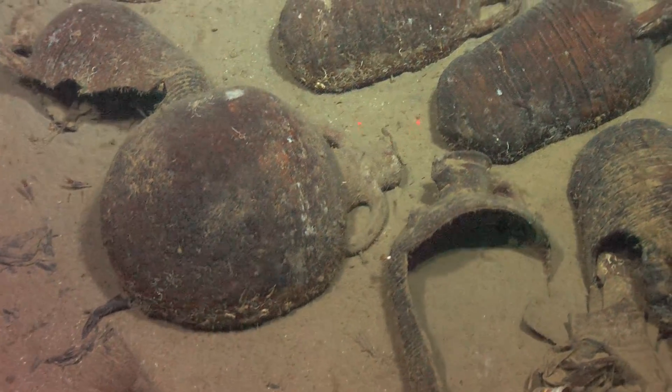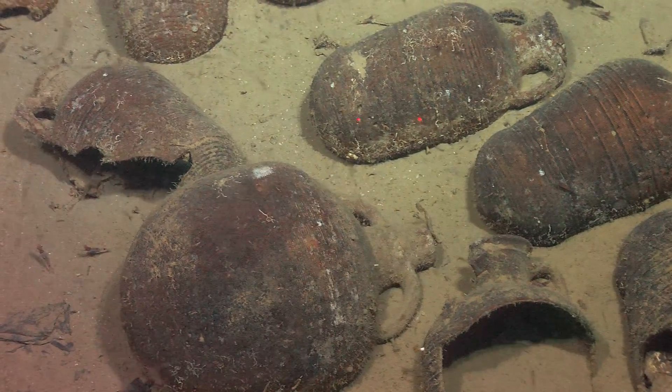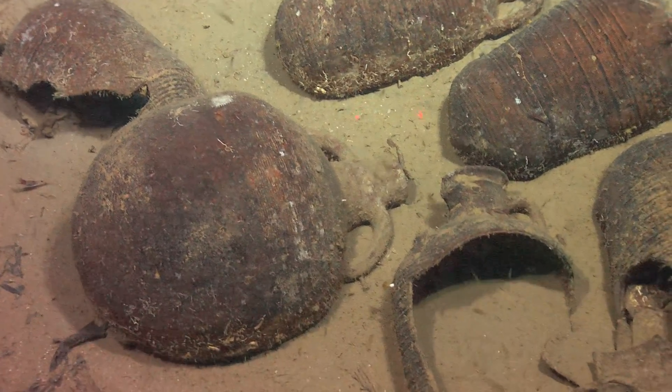It is sixth to seventh century — that's what we guessed anyway. It's looking like the Yasa-Ada. We've got another Yasa-Ada — a seventh century shipwreck.